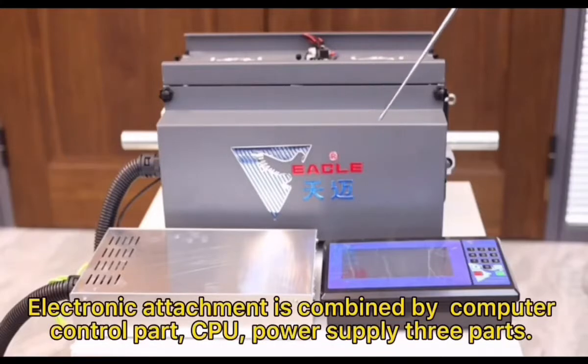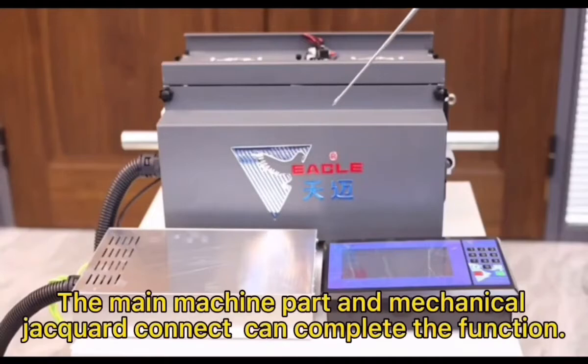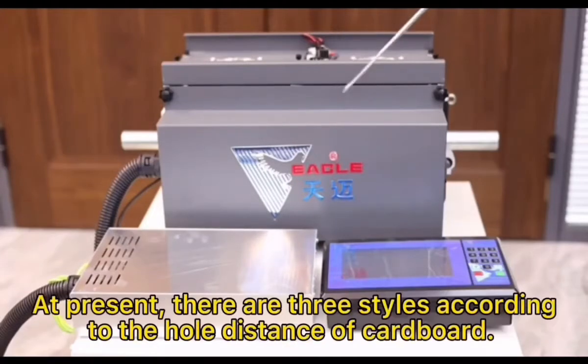Electronic attachment is combined by three parts: a computer control part, CPU, and power supply. The main machine part and mechanical jackward connect can complete the function. At present there are three styles according to the whole distance of cardboard.